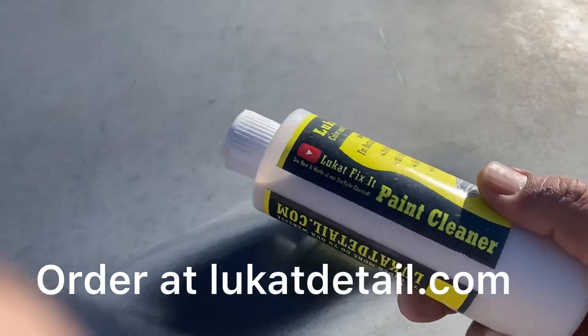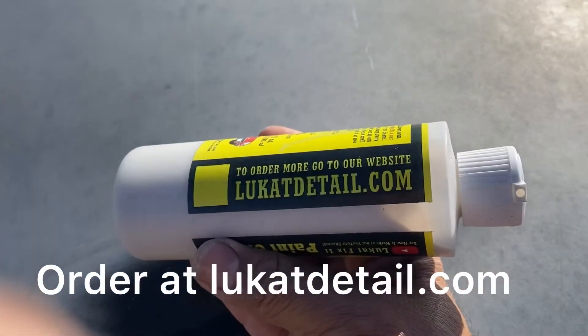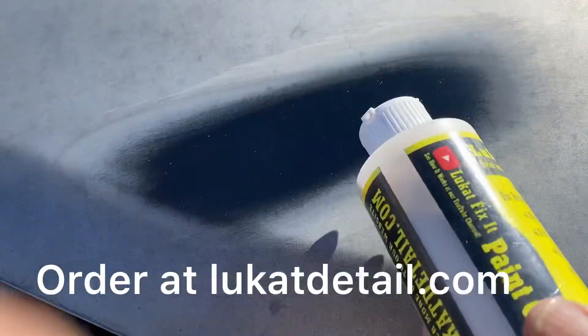All you have to do is put it on. It's a paint cleaner. You can get it at LueCatDetail.com.